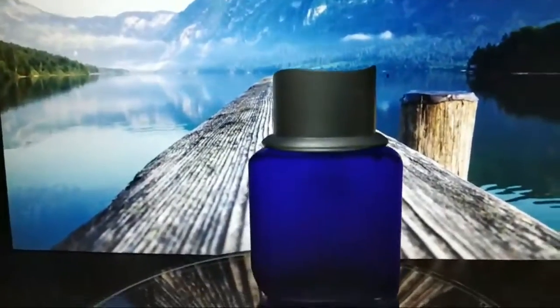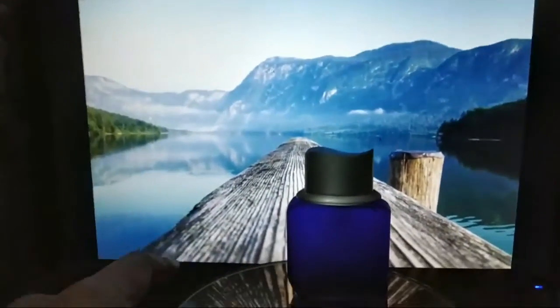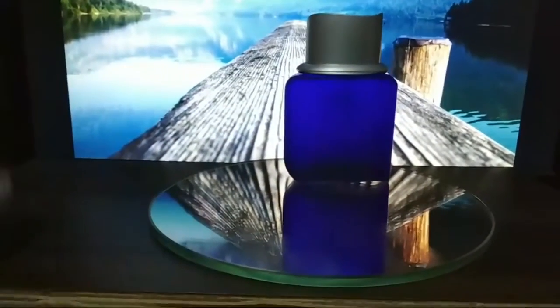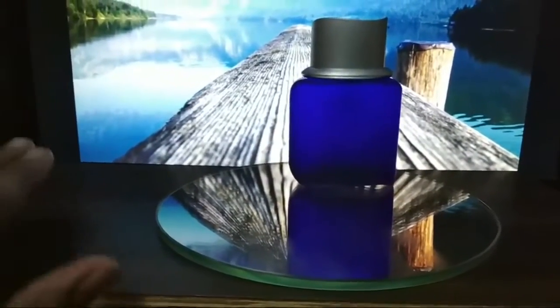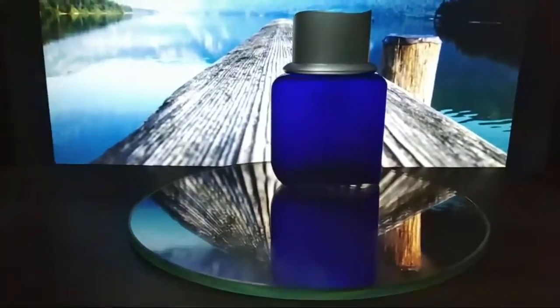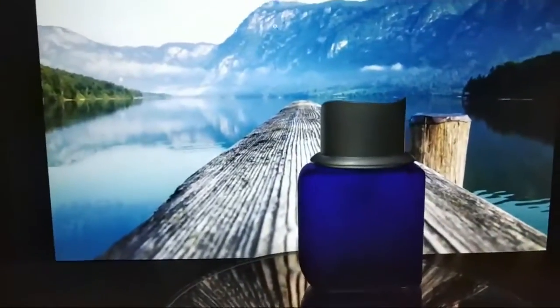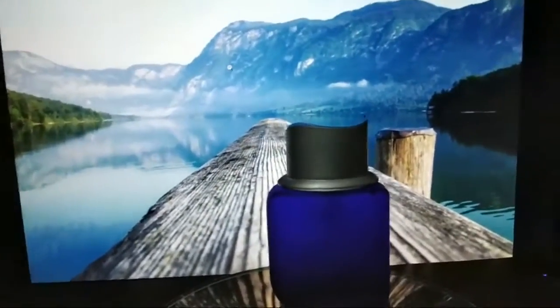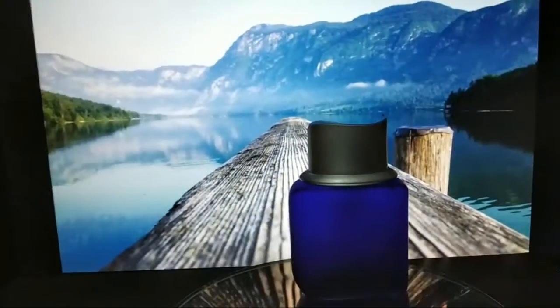What I'm doing here is very simple. You need just a computer screen, and you need your product, a mirror — a square one is preferable — and you need something to keep your product on. With your product, the mirror, and you can choose any kind of background behind it.